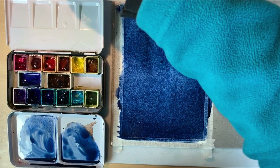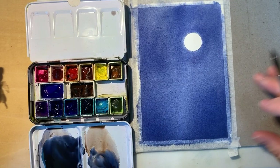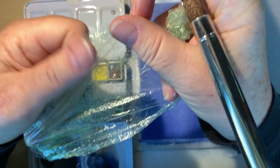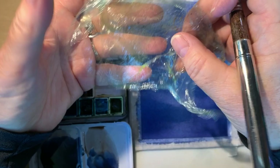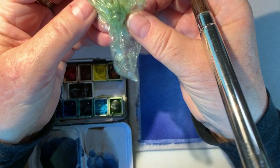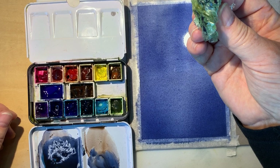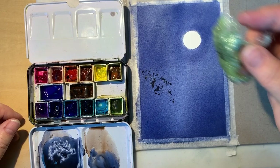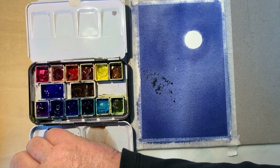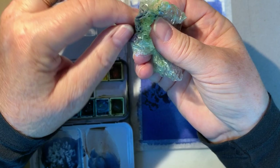Our wash is dry and we're going to add the silhouette of some treetops. I have a piece of saran wrap — or cling wrap or banding film — that's been used repeatedly; you can use it over and over. I'm going to crumple it up and use it like a sponge. The reason I like this technique is it makes shapes that are a little pointier and helps suggest leaves a little better.